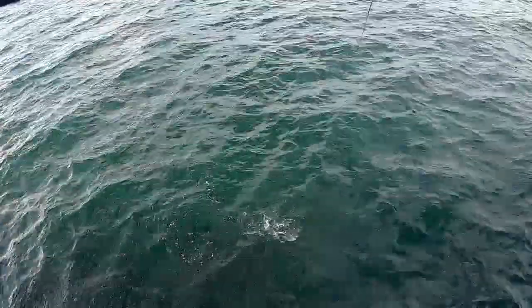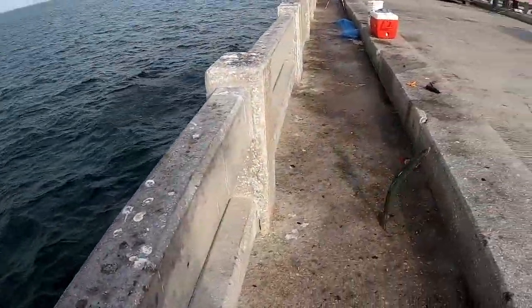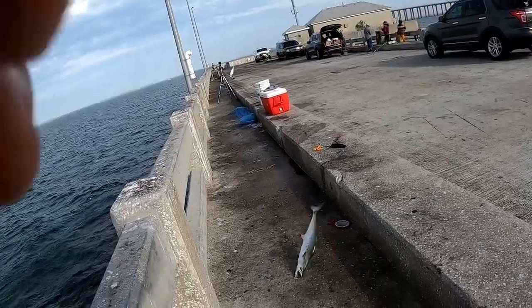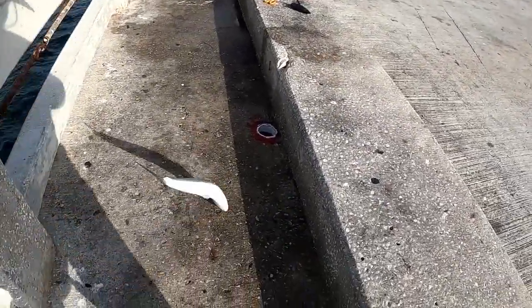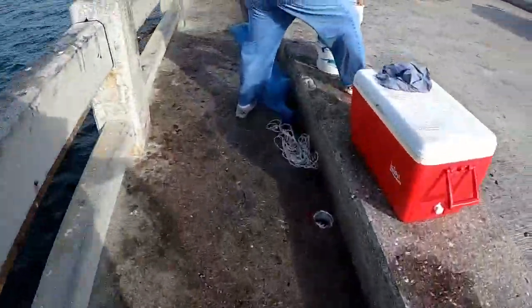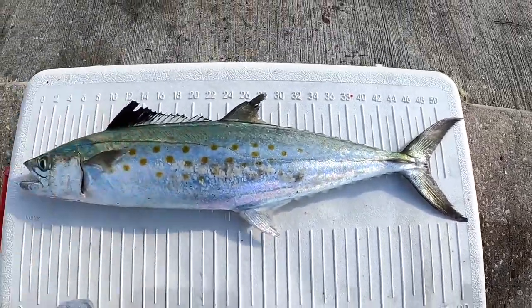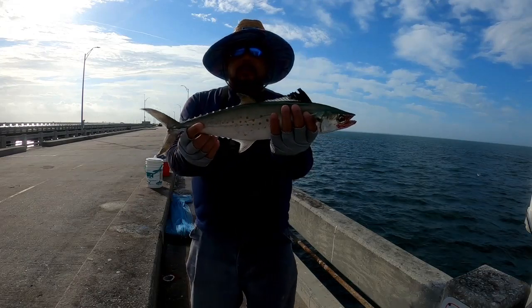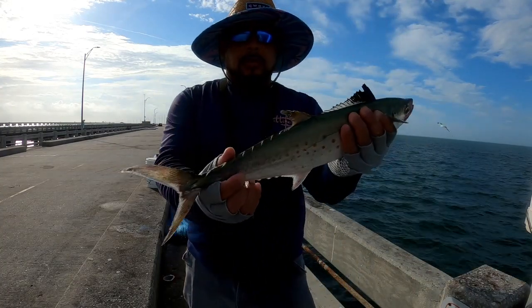Another one — it's a nice one! That's a nice one right there guys. Let's see what it measures — to the fork he's 19 inches. Check it out guys: 19 inches to the fork. Let's put him in the cooler.